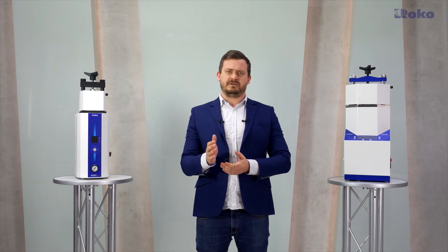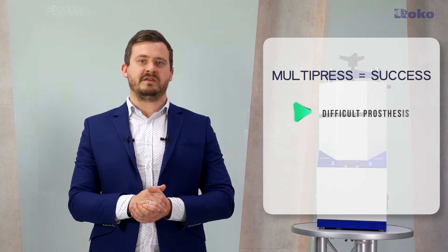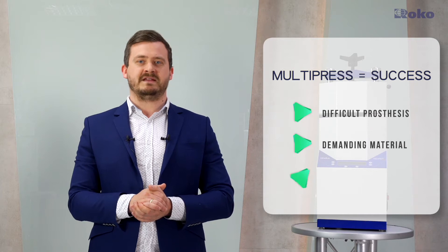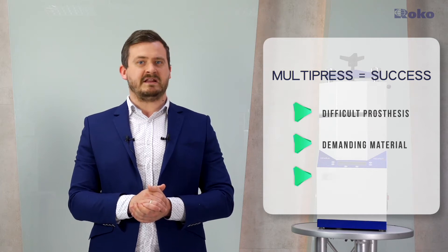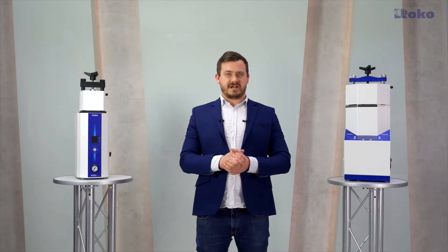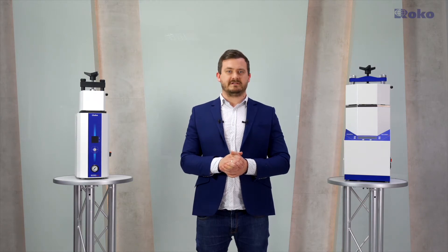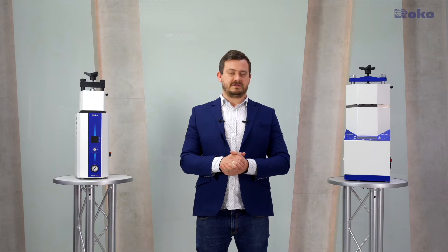Why is the power so important? It's simple. The weaker the injection machine, the higher the risk of unsuccessful injection. When you need to make a complex denture and you want to use a demanding material with high density, or if you are a technician who starts working with thermoplasts and you are inexperienced, then the high power of Multipress will help you get a successful injection. Weaker injection machines may not have enough force to be successful with difficult cases, resulting in making a duplicate of the denture.